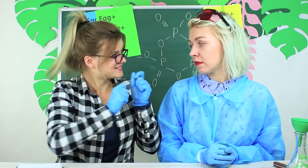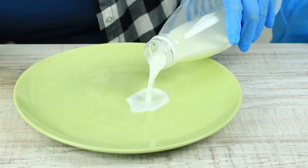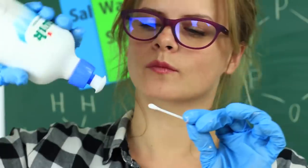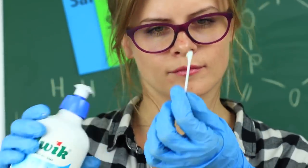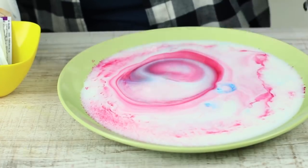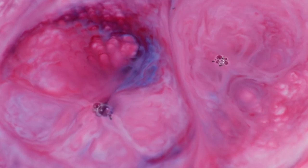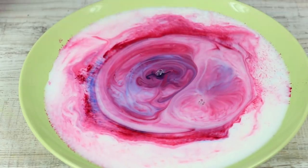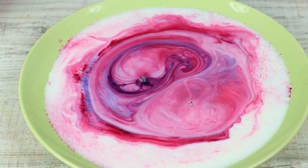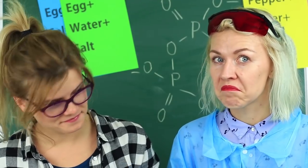The young student suggests doing another experiment. She takes milk and food coloring. Pour some milk onto a plate and add different colorings. Apply liquid soap on a Q-tip and dip it into the milk. The coloring creates intricate patterns — the plate looks like it's alive. You can never stop watching these transitions of colors.